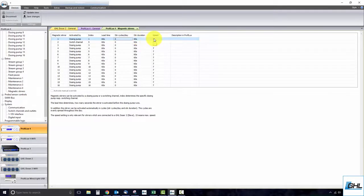Lastly, the speed column is where you simply adjust the speed of the stirrer. Keep in mind that 15 is the maximum speed. Once you've finished entering the desired settings, click Save Changes and you're all done.